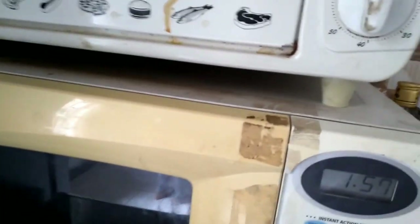Everyone, today I'm going to show you how to operate a microwave. First, we need to put the plug in.